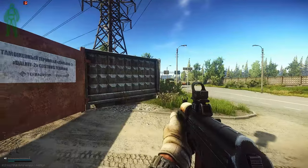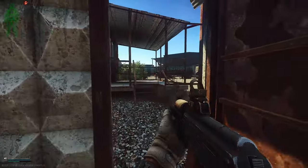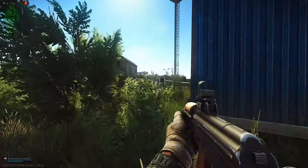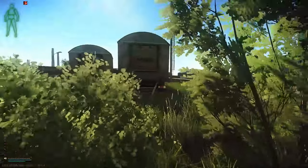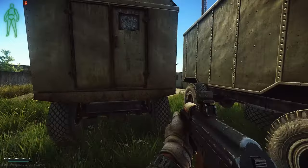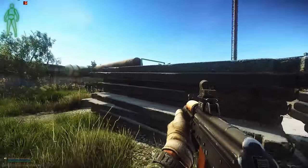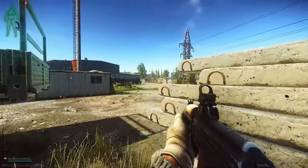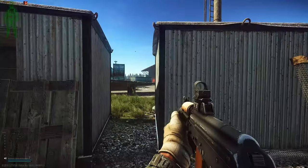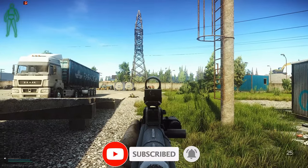Yeah, take a look at that bar. Let's go.